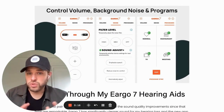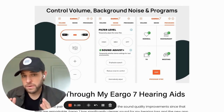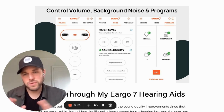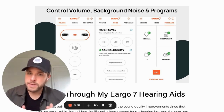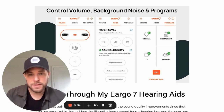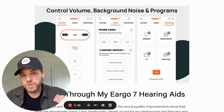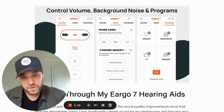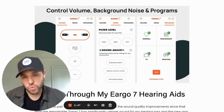The second screen controls noise — you have a couple of options: filter background noise high, medium, or off. I liked medium or high personally, to reduce static and background noise in my environment, though some people prefer a more open sound. Within sound adjust, you can emphasize speech, reduce noise, reduce noise for comfort, or put it in an automatic setting and let the hearing aids do the work for you.